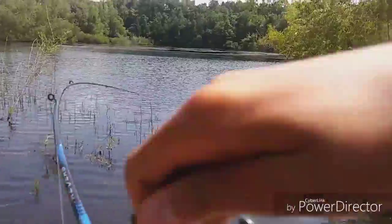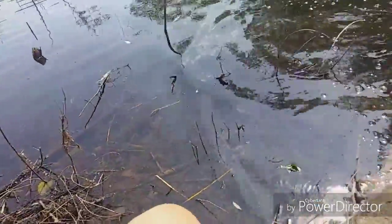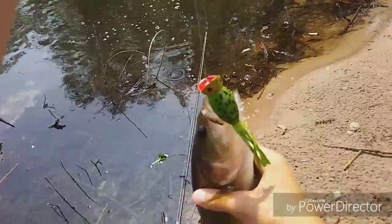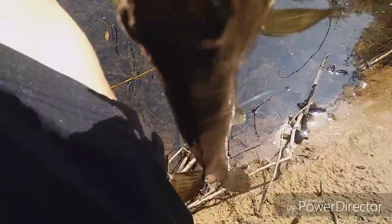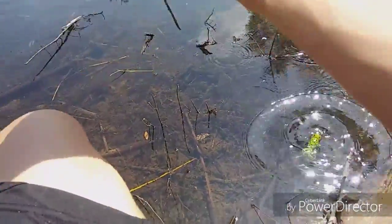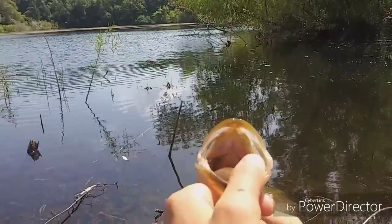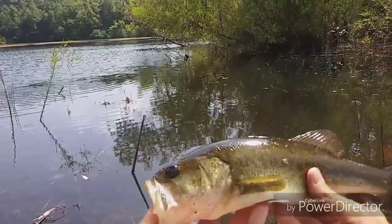Got it. He's not too bad, that's a good one. First catch. You see him? He's probably around 0.75 pounds, not a huge one.